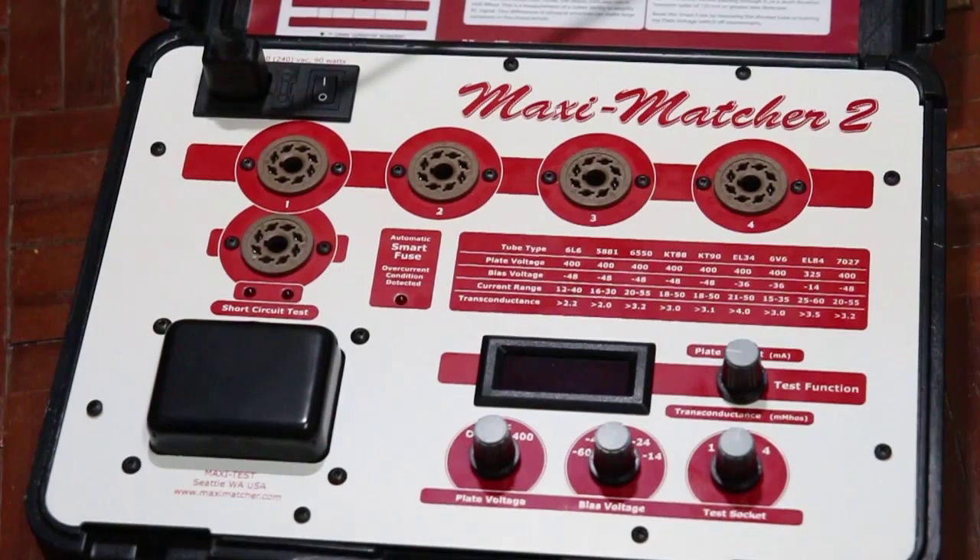Hello everyone, this is Sutana from Siam Dutia Shop. Today I'm going to show you how I measure and test vacuum tubes. Here we go — this is the MaxiTest tool from MaxiTest Seattle.